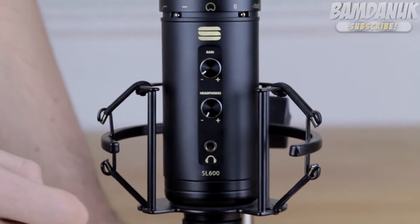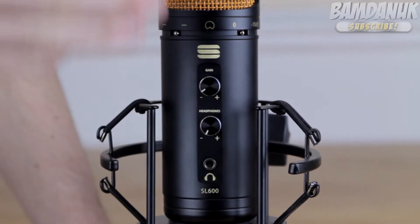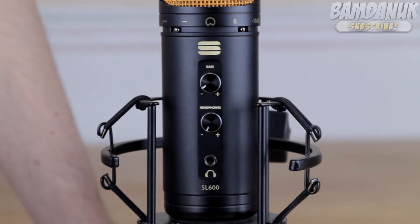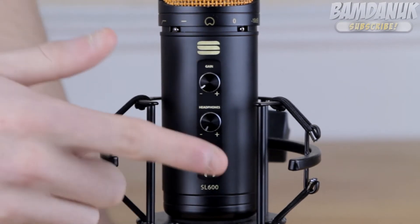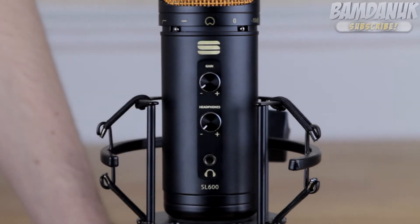We've got three little things here. We've got the headphone-in jack, which is basically to live monitor what you're recording. And you can listen to how loud it's coming through, if there's any interference or anything going on — we can all tell by that. And this is a volume control, so we can see how loud we want it in our own ears.